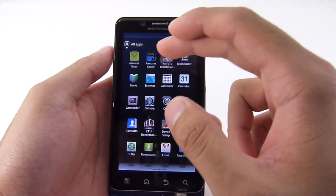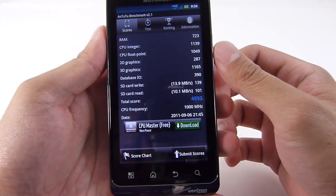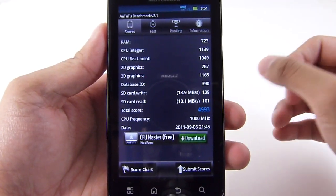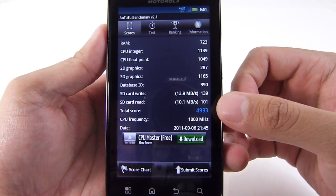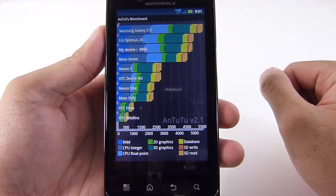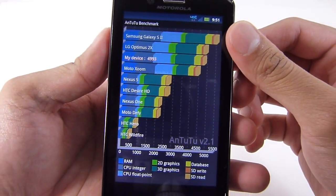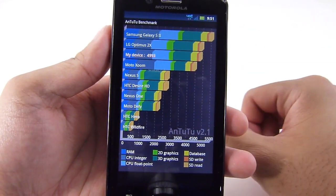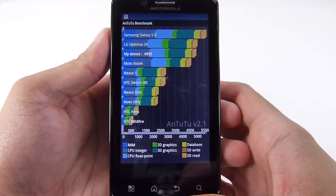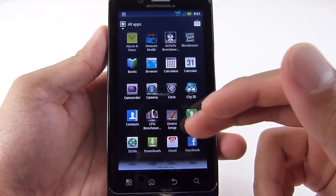Now we're gonna show you the results we already ran for the AnTuTu benchmark test. Looking at all the figures here, it gave an overall total score of 4993. When you put that in the score chart, our device sits at 4993 — still a little bit behind the LG Optimus 2X and the Samsung Galaxy S2, which is at the top of the chart. So still good, but doesn't quite put up better numbers compared to those other two handsets.